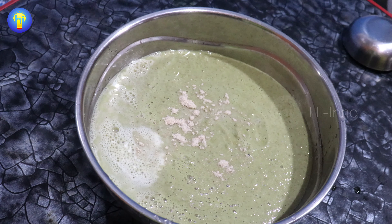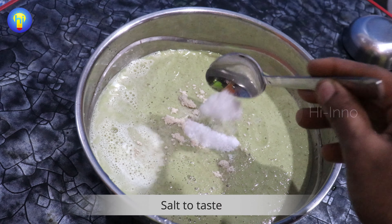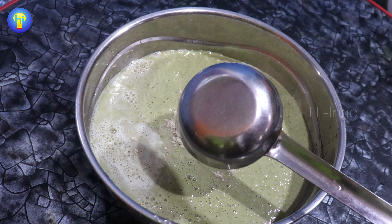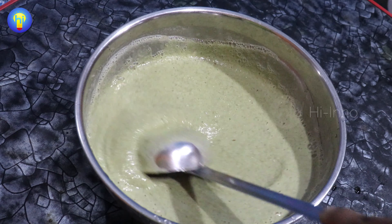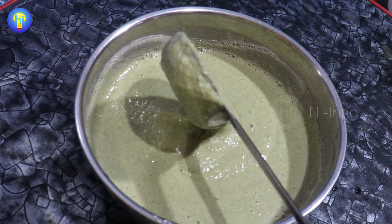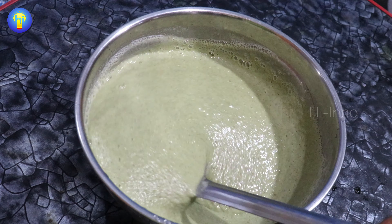We can cook it on the gas. This is not enough to cook. Let's get ready to cook for our soup. This is a healthy dish. As I said, I am going to add the rice with protein and bring it to the rice.